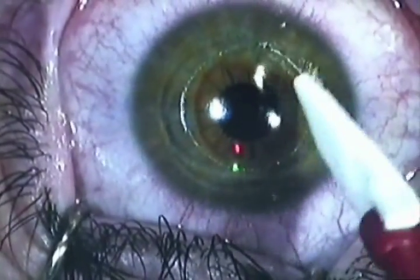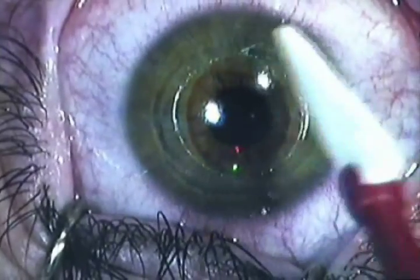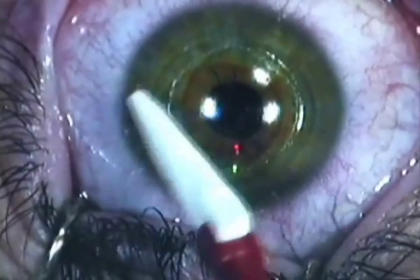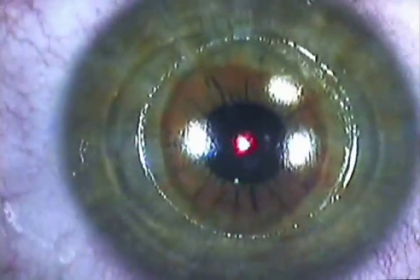The great thing about PRK is there is no flap. So the integrity of the cornea is maintained much more so than with LASIK, where there's a flap involved in the whole process.